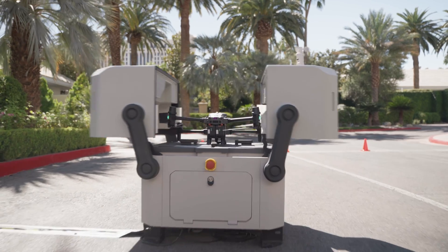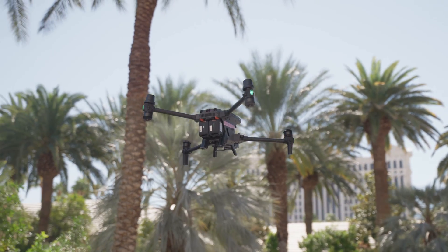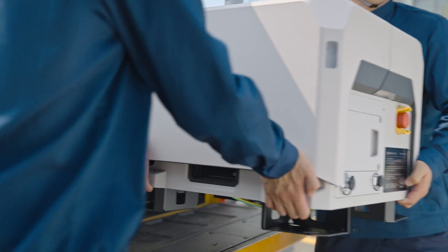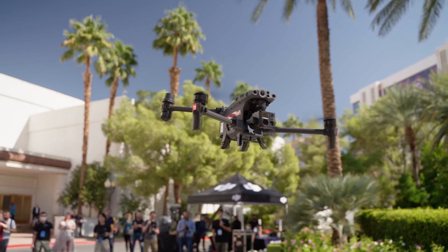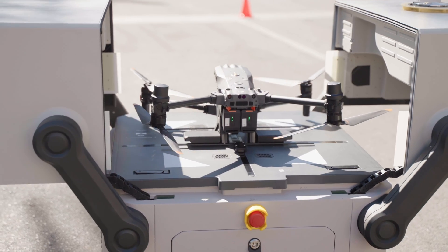Now that you have an idea of what the dock can be used for, let me tell you about what makes it work. The Dock 2 has gone through some major changes in both the aircraft and docking station since the original design came out. One big change is it's gotten 75% smaller and lighter — it now weighs only 75 pounds. The other noticeable change is in the design of the aircraft. The aircraft is now a dedicated drone series specific to the Dock 2, rather than a simply modified version of the Matrice 30 series drone that came with the original dock.